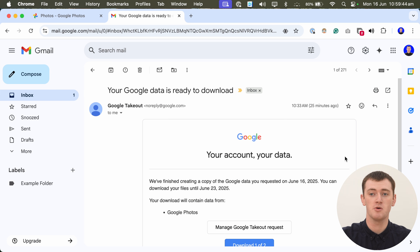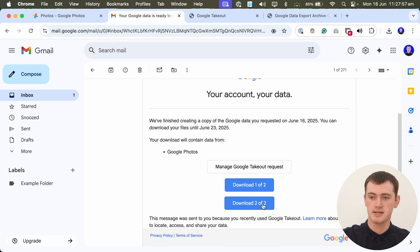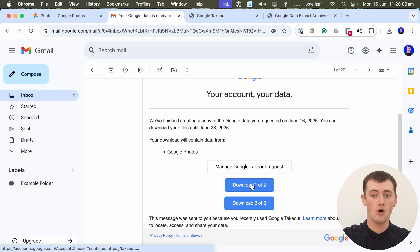Once your email arrives and you open it, you'll have these blue buttons to download your files, and there will always be at least two. In this case, all of Timmy's photos actually fit into one zip file — so we have one for all the photos and videos. And then we have a second file that just has a file explaining that all the photos are downloaded.